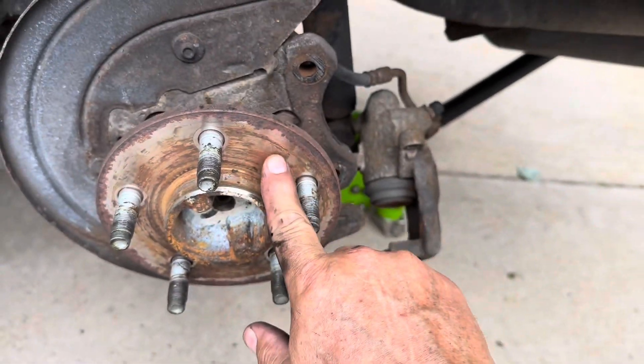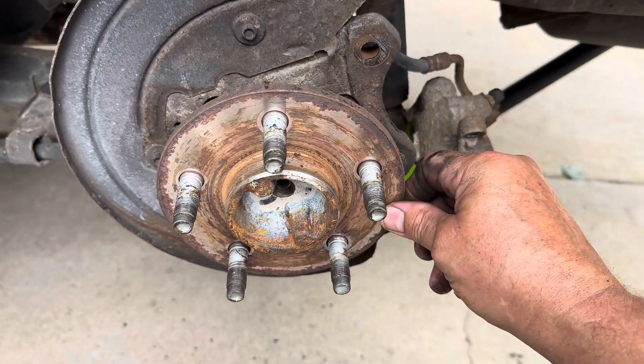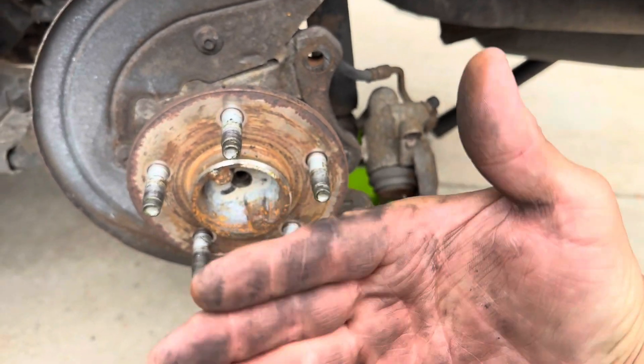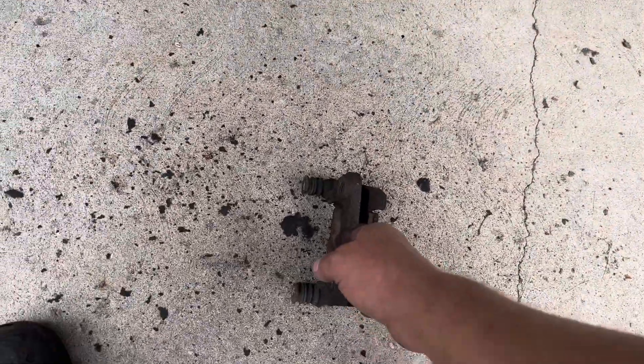See this surface here — it just needs to be nice and clean looking like that. If you've got any high spots of rust, the rust will cause the rotor not to sit true and it will wobble, and that will give you a vibration upon braking.